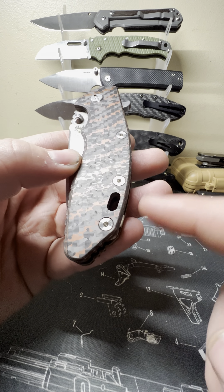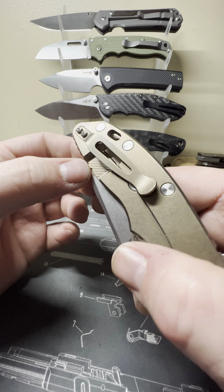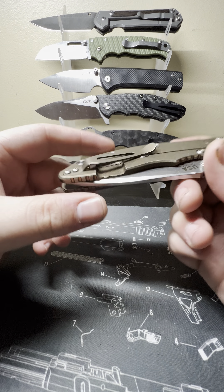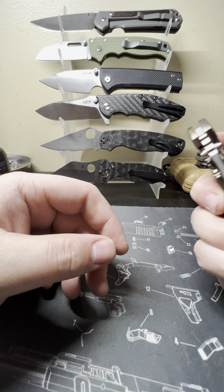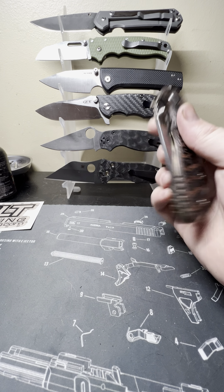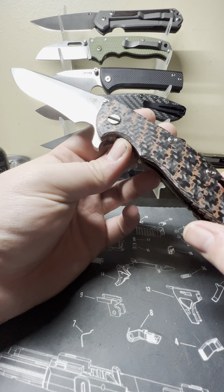Never — if you have a Hinderer knife — put Loctite on your scale screws. These are not captured, they spin freely, and on the back side you have nothing to grab onto. If they had a small flathead slot or a spanner style, that would be better. Just snug these down hand tight with no Loctite. Check them regularly. If you ever have to take the scale off, you will not appreciate yourself for doing that, and neither will the next person you sell the knife to.